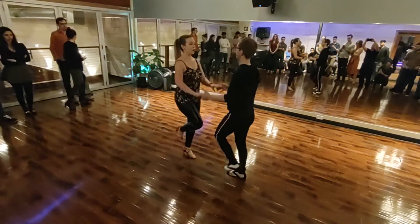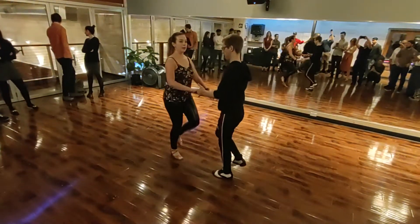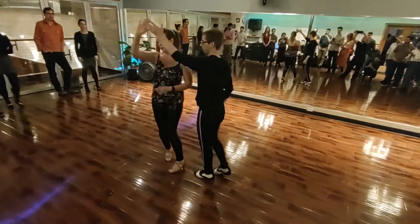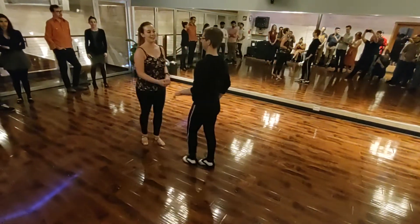7. We go to our side break. 5, 6, 7. 1, 2, 3. 5, 6, 7. And back to our basic. 5, 6, 7. 1, 2, 4, 5, 6, 7. 1, 2, 3, 5, 6, 7.